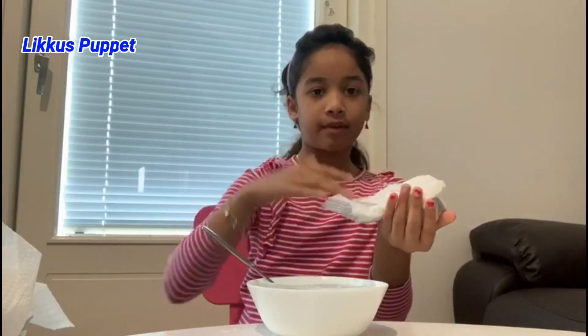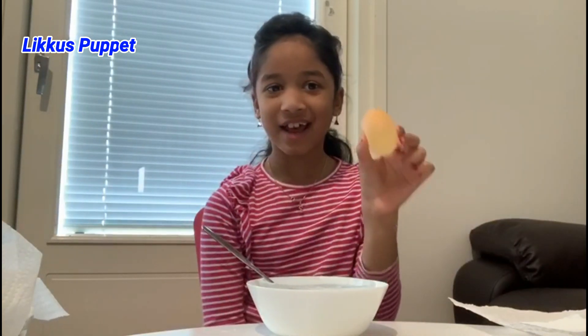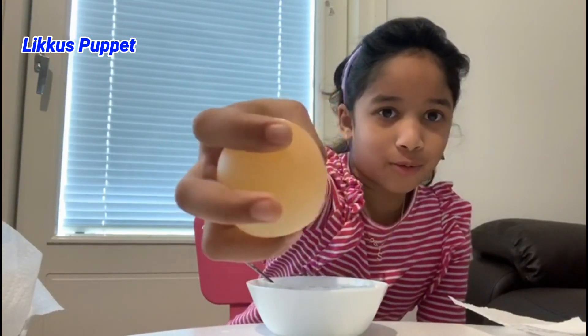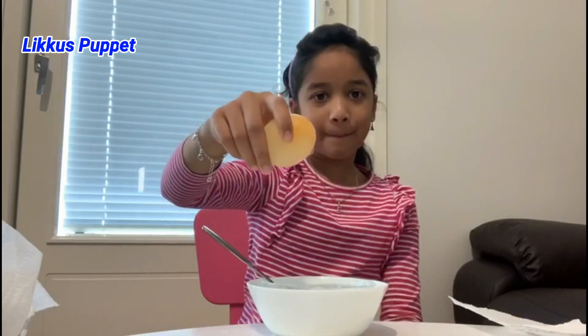Let's open this egg up. It's so cool! Guys, look at that — it looks like jelly with yellow in it, and the yellow part is actually the yolk. It's actually bouncy!